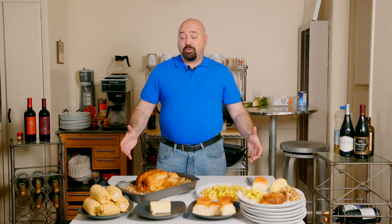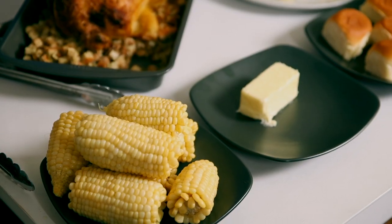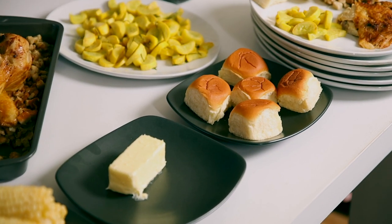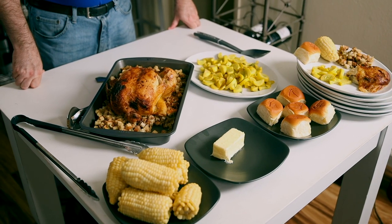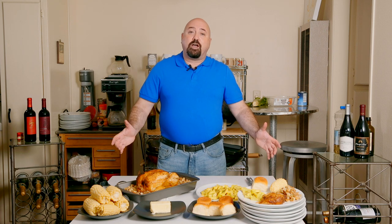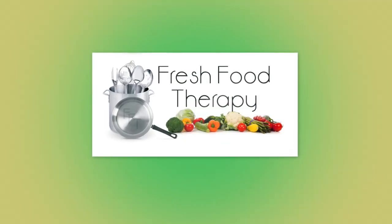We now have the feast laid out — a beautiful rotisserie chicken, tender and moist, covered with fresh homemade stuffing (okay, cheater stuffing), some fresh boiled corn on the cob, dinner rolls added at the last minute, and our yellow squash with fresh rosemary sautéed. This should be enough to feed a family of six. The total cost was $27.72, so the cost per portion is about $4.60 — and there's actually enough for leftovers too, which means we're looking at maybe $4 or less per portion. I hope you enjoy your meal. It was a pleasure cooking for you and we'll see you again on Fresh Food Therapy.